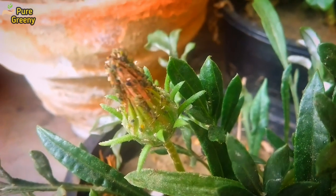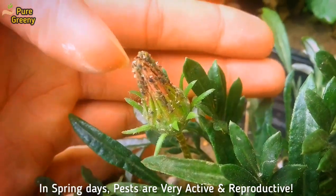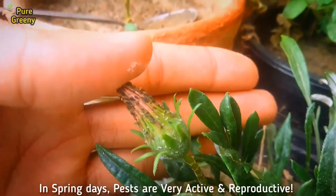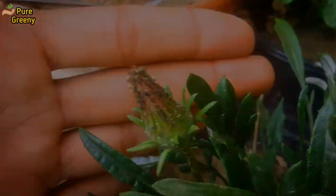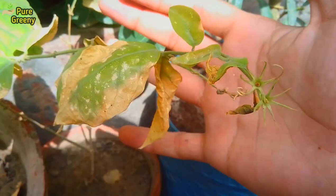Spring season is the time when many types of pests and insects attack on different plants. At this time, temperature and atmosphere is very favorable for their growth and reproduction. If we talk about their harmful effects, then they are countless.